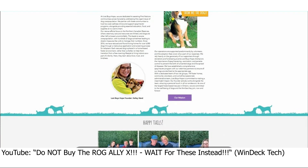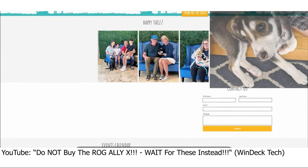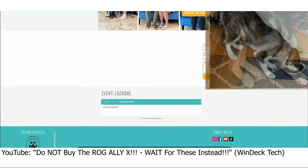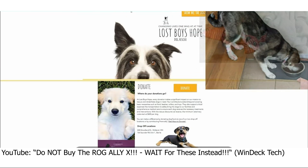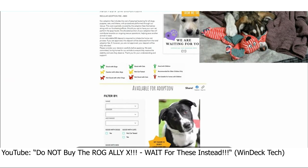My wife and I adopted our second dog through this organization. She and her littermates, when they were about seven to eight weeks old — if not even younger — were found in a dumpster. Luckily someone came across them, and thankfully we now have our happy little Beano.